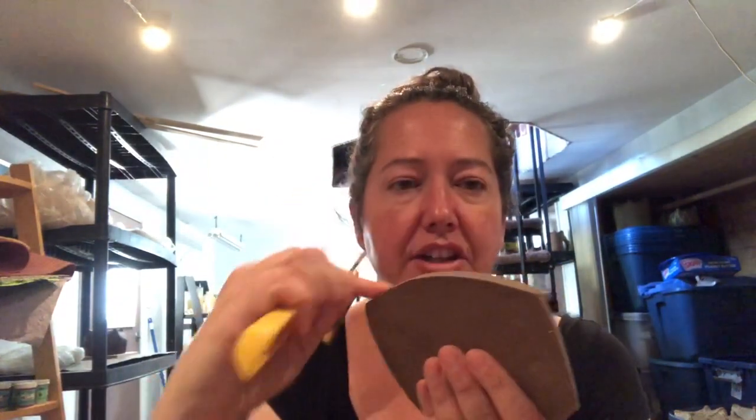Where Mud Tools excels is with their rubber rib — this is a Mud Tools rib, and they come in different colors. This is not an ad, just telling you what I use. The red one is nice and flexible. You can use any flexible rib, it doesn't have to be Mud Tools. So those are the two tools I use instead of a sponge with water.